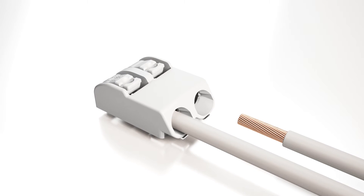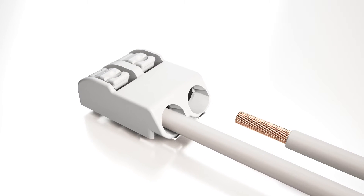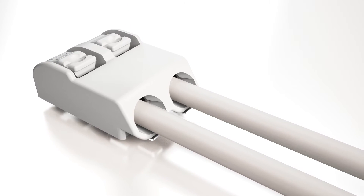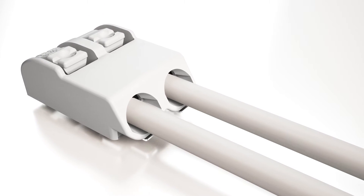Solid conductors are pushed in, even for automated wiring processes. Terminating fine stranded conductors and removing all conductor types is performed via push button actuation.